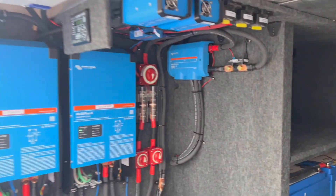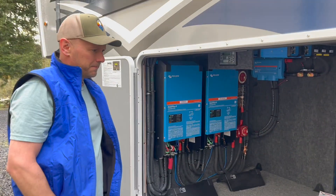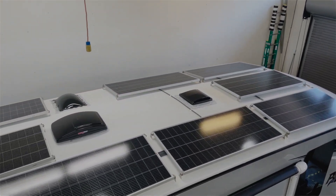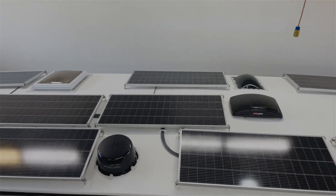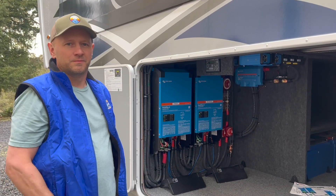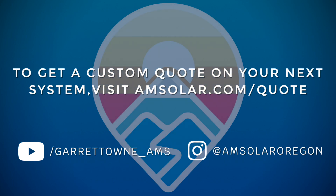His goal is to run this mini split pretty much all day. With 13 Rich Solar 200-watt panels on the roof feeding dual Victron 100/50 charge controllers, that's pretty reasonable.